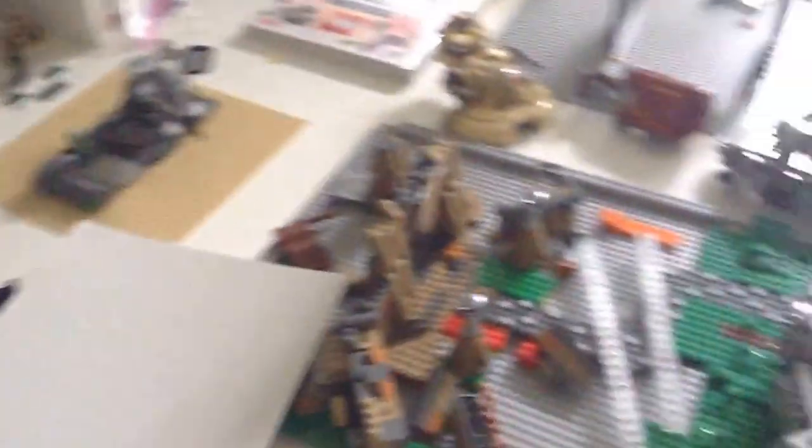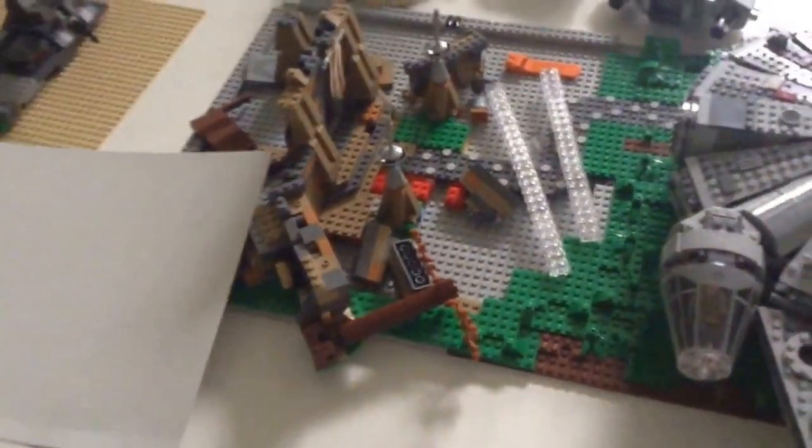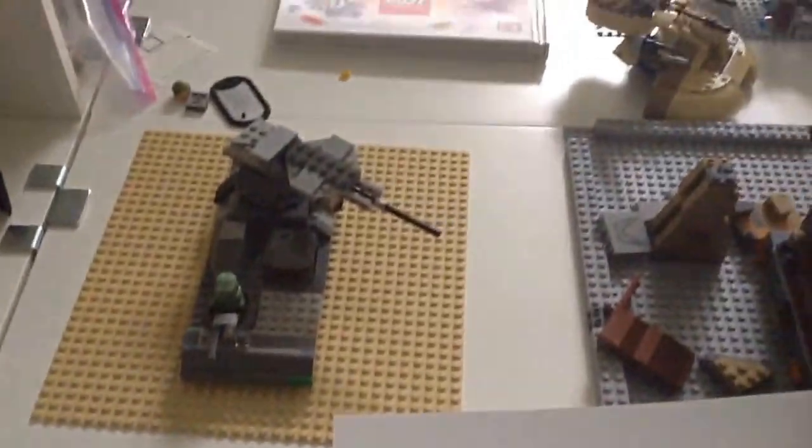I have some sets — my Takodana MOC, which I am working on currently. Yeah, I got some Halo stuff. I will have videos on that. And there's some of these sets right here. Pretty cool. Then I have my collectible minifigures, Clone Wars stuff.